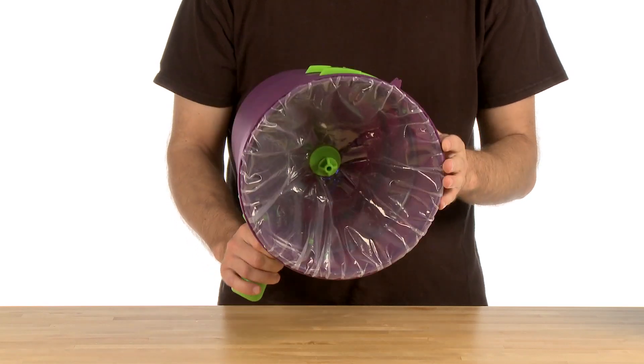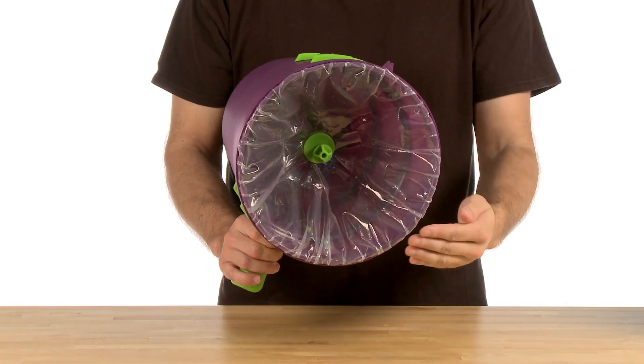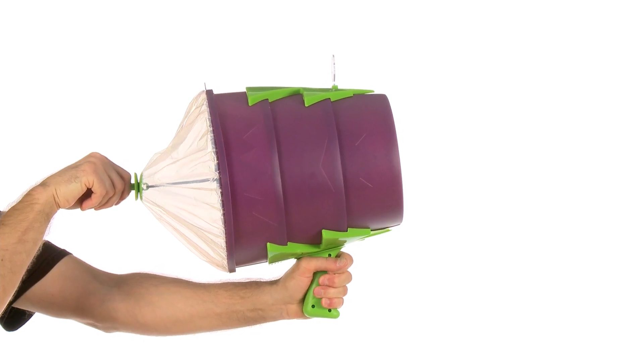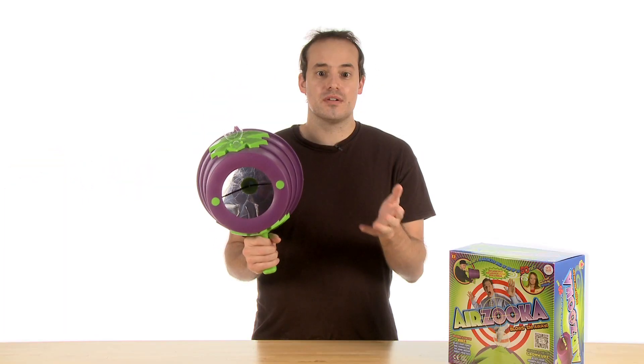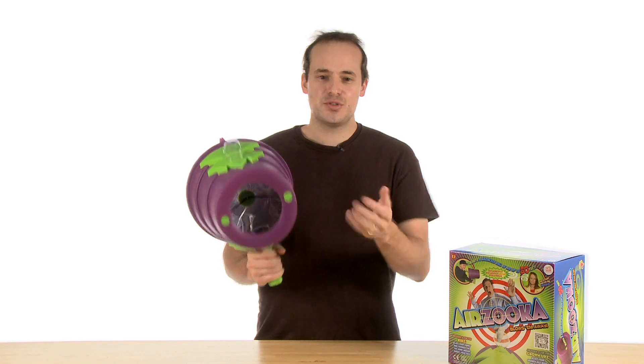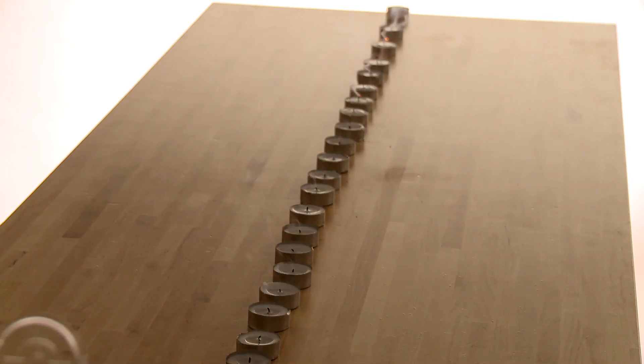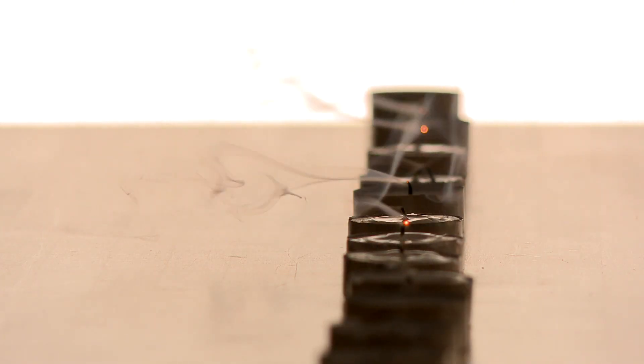AirZuka is an air vortex cannon that works by using the volume of air inside of its plastic container and the shape of the container's edges to create a toroidal or donut shaped effect. AirZuka teaches your young scientists about Newton's laws of motion, air vortexes, and air pressure.